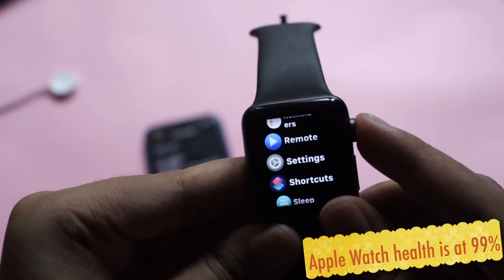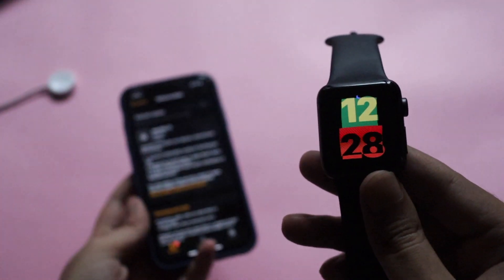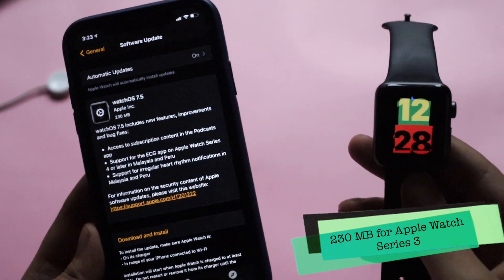I'll show you the update size and details — I've captured a few screenshots. As you can see from my iPhone, the update came in at around 230 megabytes.